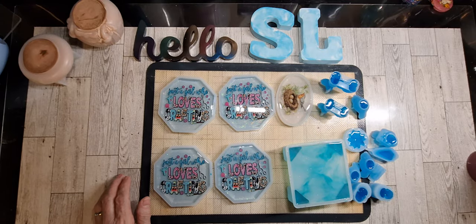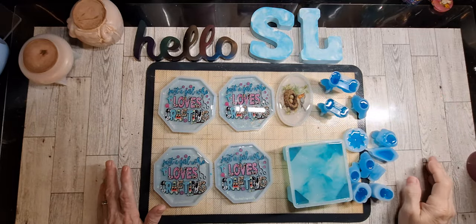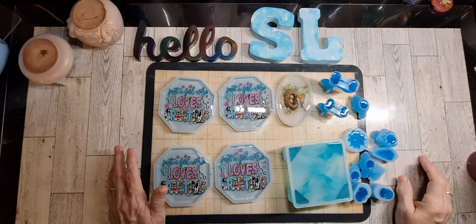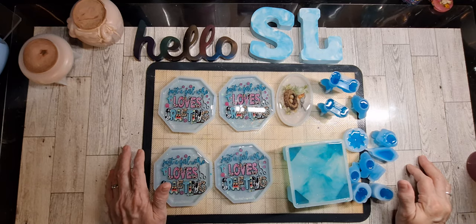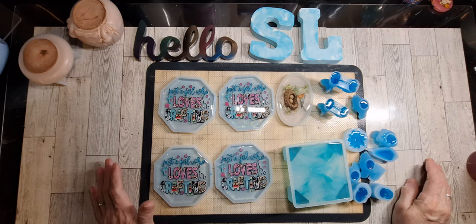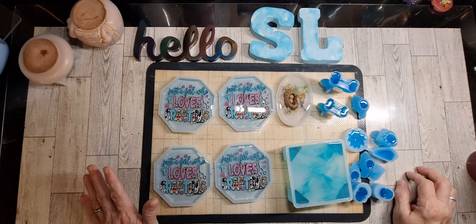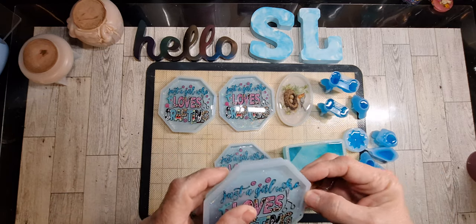Hello everyone, this is Wednesday and this is going to be like a part two of what I did yesterday. We're going to be unmolding these, but I also have a fairly large Temu order which I believe are all molds, and we're going to do that too. I also picked up a few things at the Dollar Tree today, so I will show that too. Of course we're going to get started with these.